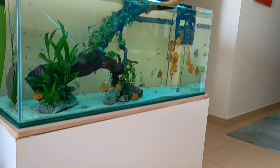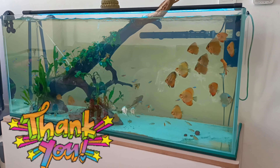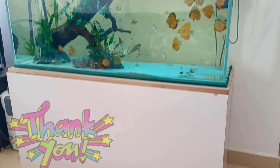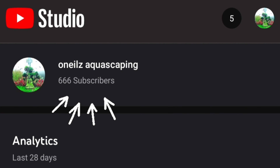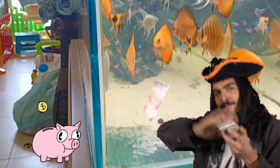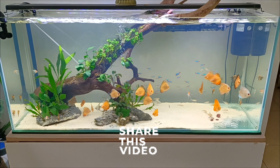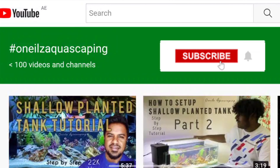Let me know in the comments section how you feel it looks. Thank you for watching till the end, guys. A big shout out to all 666 subscribers who motivate me to create more DIY content to help hobbyists save and spend their money on the things they really want. If today's video was helpful, please click the like button, share the video, and subscribe to my channel. See you next time — keep aquascaping, bye-bye!